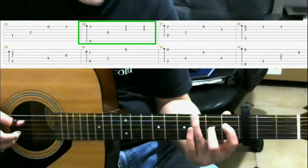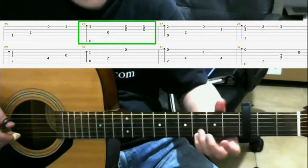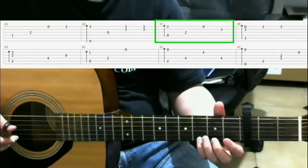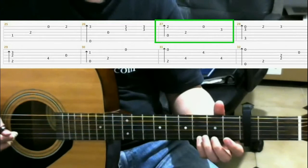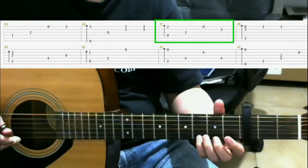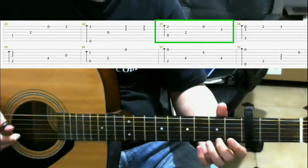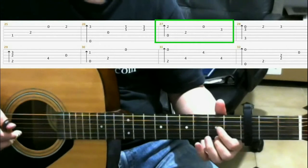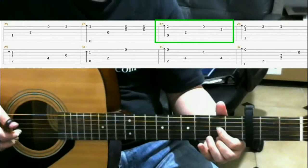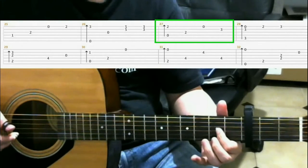So all together we have. Then on the second fret first string with your middle finger, do a finger roll on the fourth, third, second, and first strings. Then on the second fret third string with your index finger. Then open first string. Then third fret second string ring finger.